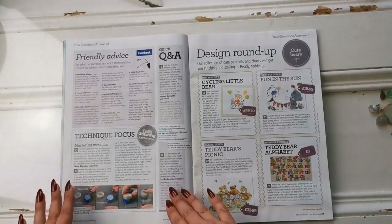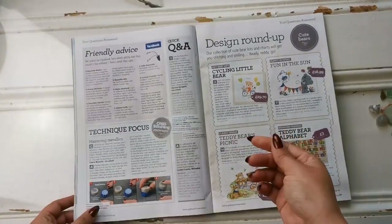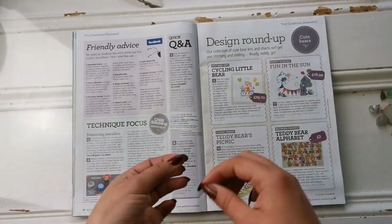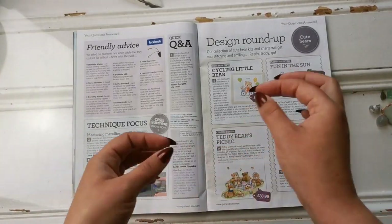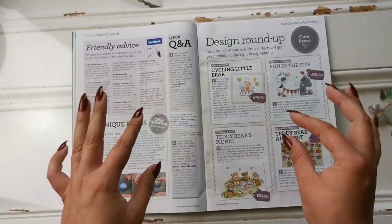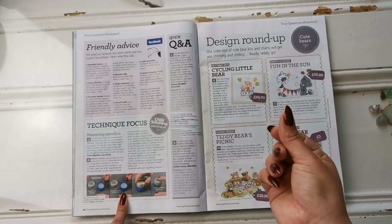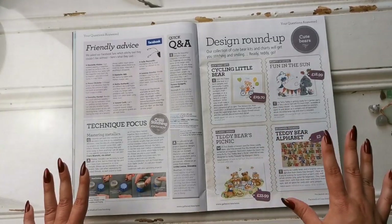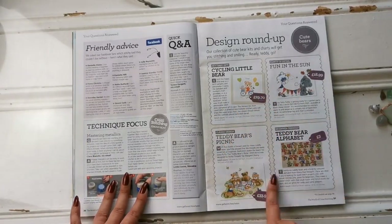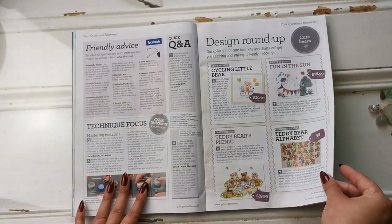More advice and techniques here — they're talking about Thread Magic, which I also have. It's a thread conditioner that I use with silks or with black DMC when I'm doing blackwork, where you use one strand of DMC 310 and do very intricate lines. It's very helpful because then the thread doesn't stay fuzzy. Here we've also got questions answered — people looking for teddy bear pattern requests, and all kinds of teddy bears have been shared.